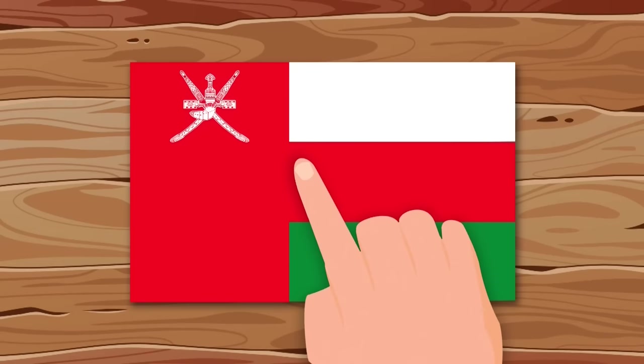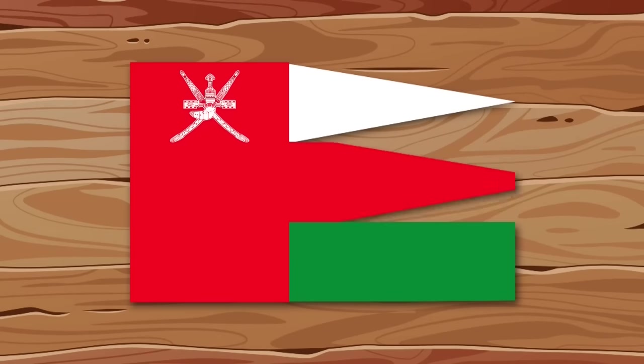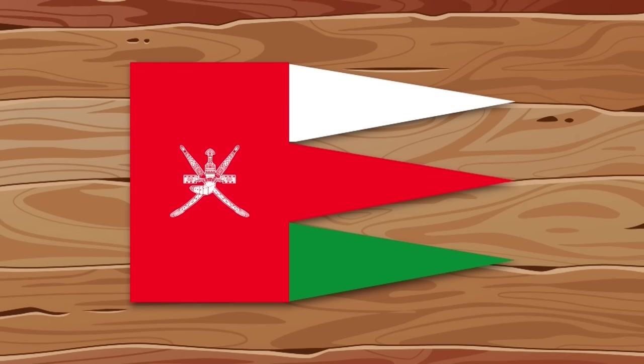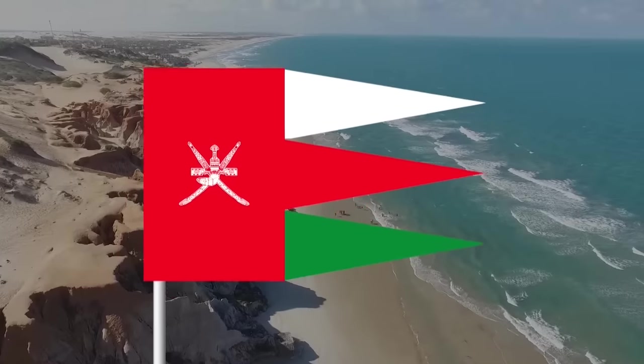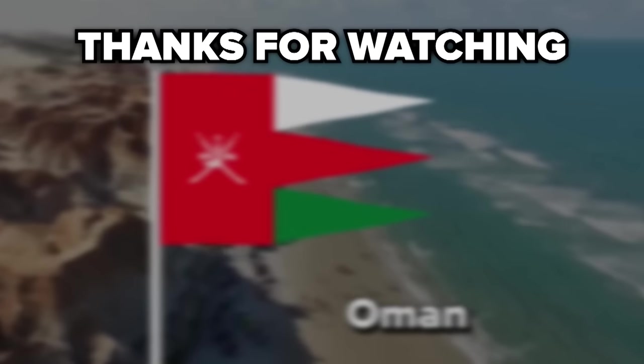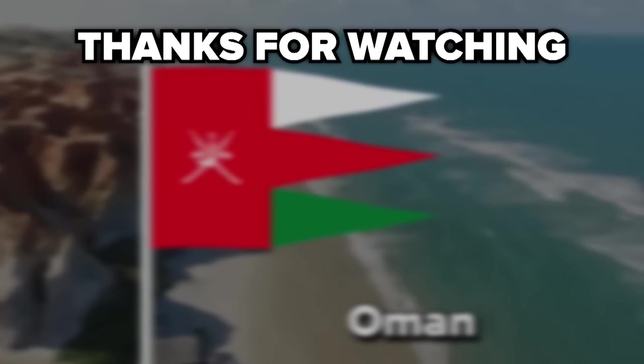I think the flag of Oman needs just a little tweaking to fly better in the wind. From three stripes I will make three triangles of the same colors, and the symbol will be placed in the middle. It worked out very well. That's all for today — write in the comments what other flags should be corrected. See you in the next video!